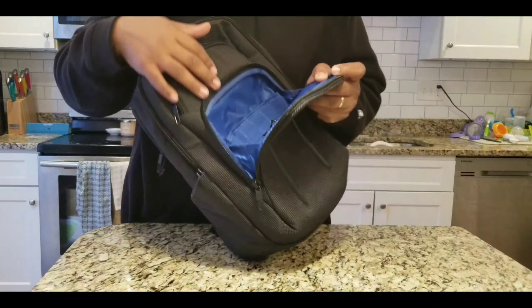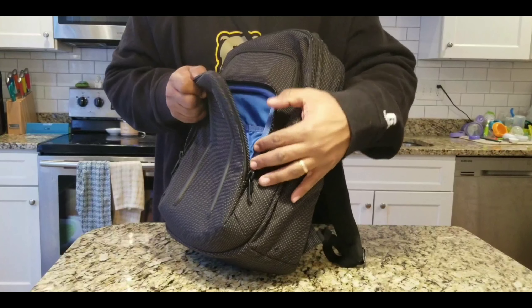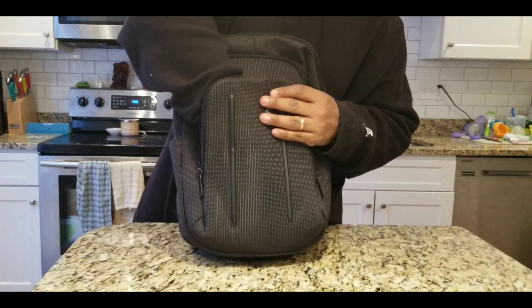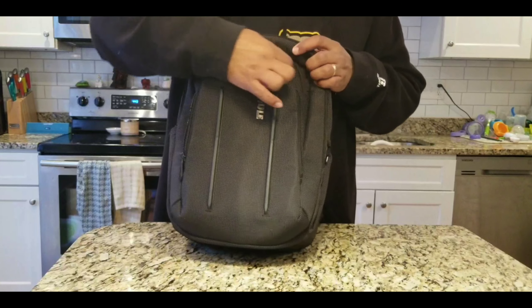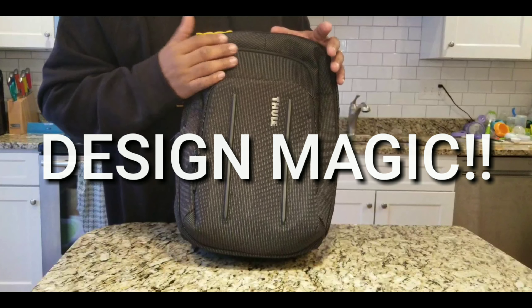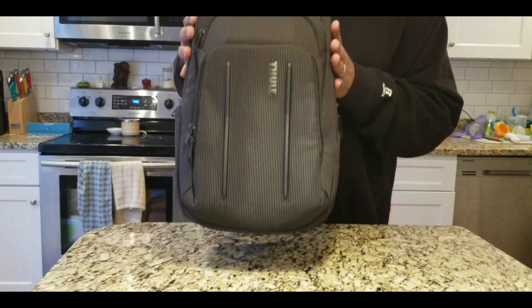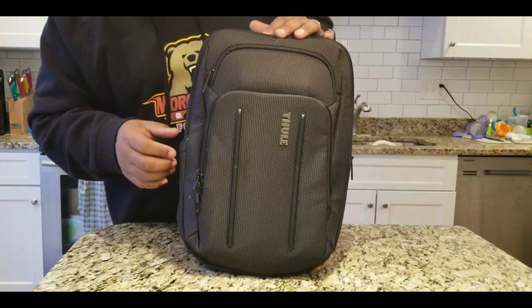Inside the bag, the lining has a really nice design on it. The sides of the bag are gusseted on each side, so if you really pack this thing out, your stuff won't fall out — it's a pretty deep pocket. One thing I really like about this bag is that it stands up on its own. There aren't many bags I've looked at that do that, and it's something that is kind of overlooked. When you set this bag down in the office, you want it to just stand up on its own so you can grab your stuff.